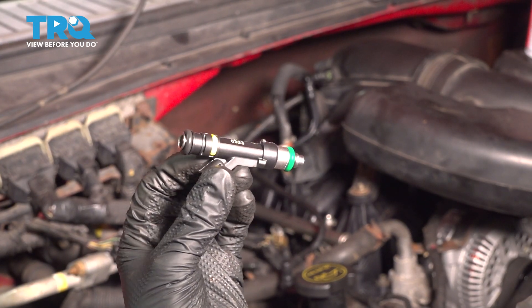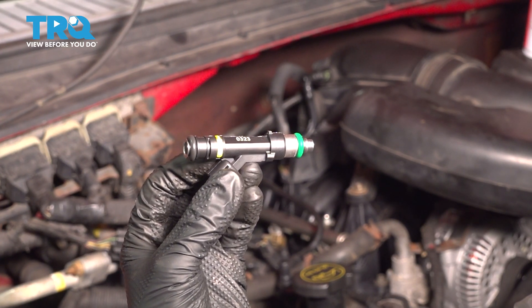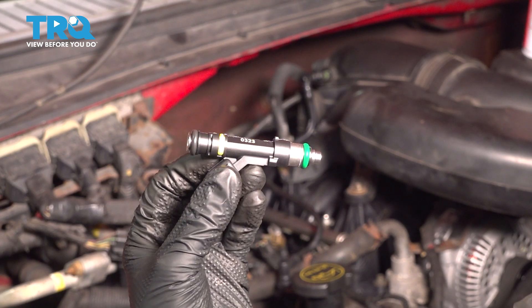In this video, I'm going to show you how to replace the fuel injector on this Ford F-250 with the 5.4 liter engine. Let's get started.